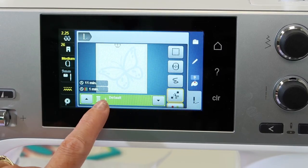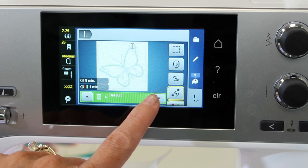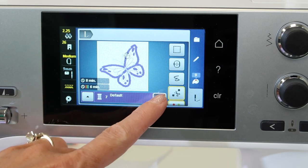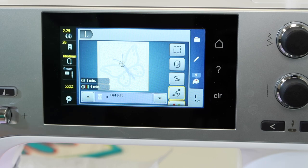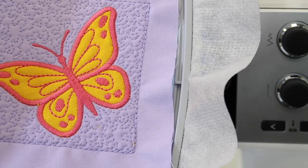These arrows here are moving you from color number to color number, step by step. By going all the way to — this was the first color that it actually stitched with the butterfly outline. If we stitch color seven and color eight, that is all the outline and the body. All of a sudden, you would have a design with an open background.